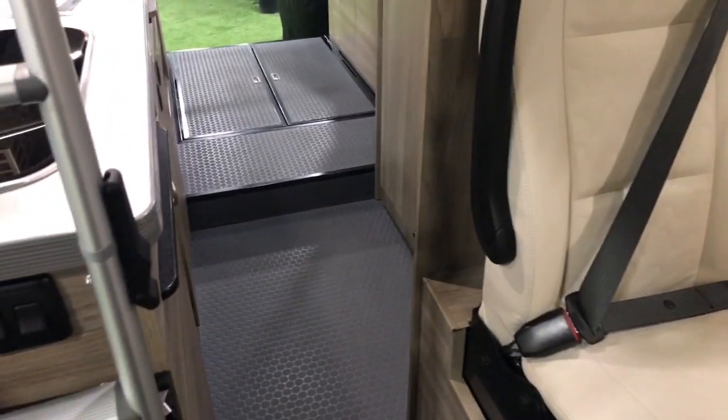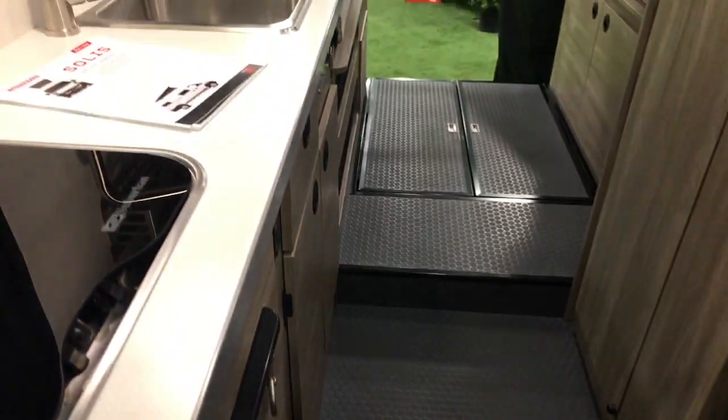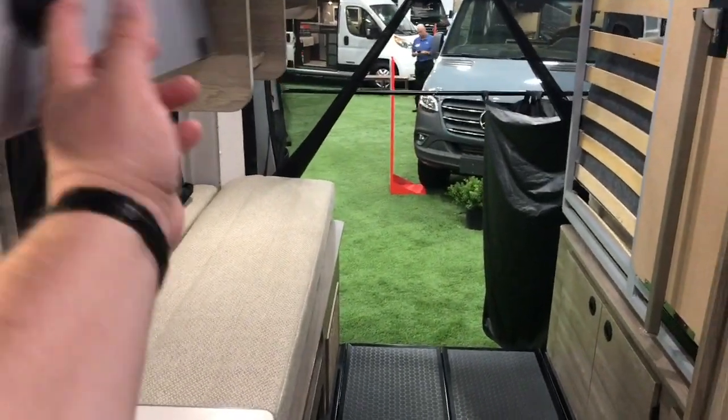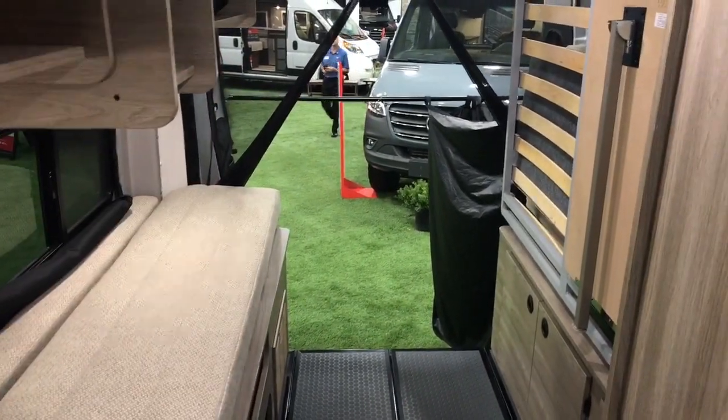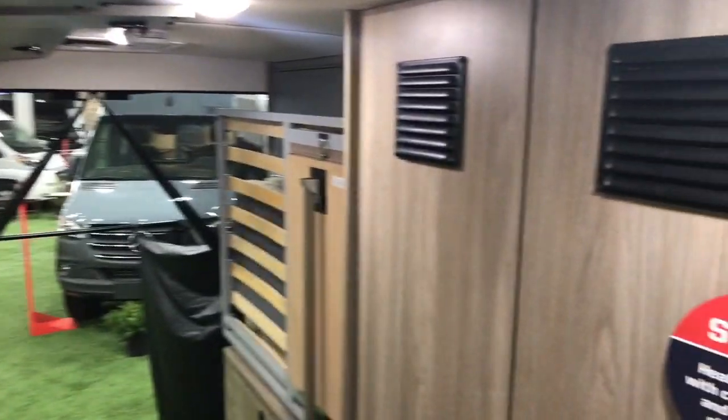There's a pullout shelf in the galley to the left. The wet bath area can double as closet storage. All of the cabinets have positive locks, and when they flip up they stay up next to the ceiling using magnets.